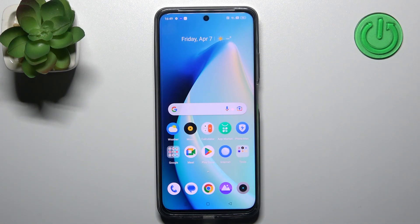Welcome! Today I'm showing you how to check battery health information on your Realme C55.